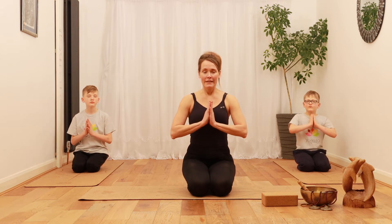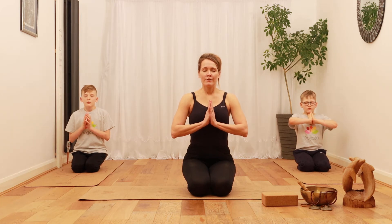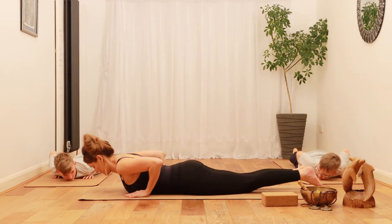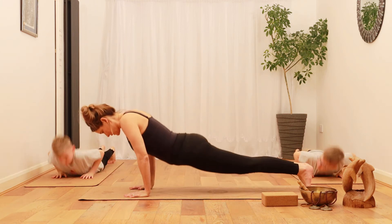Let's start with a few deep breaths and settle in. Inhale through your nose and exhale through your mouth. Now let's move on the mat — lie down on your belly, place your hands by your chest, tuck your toes under, and lift into the plank position.